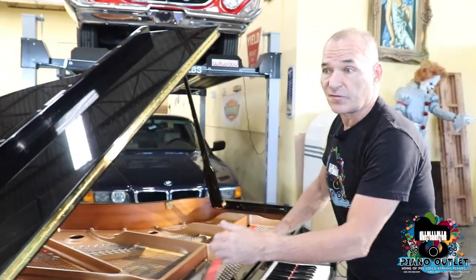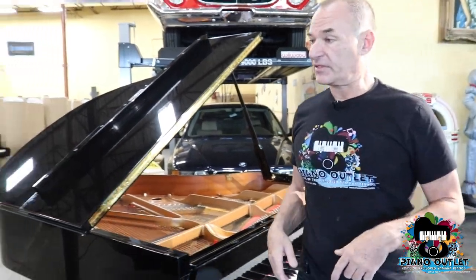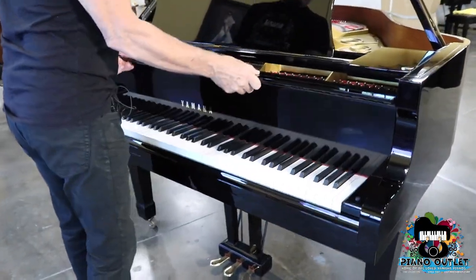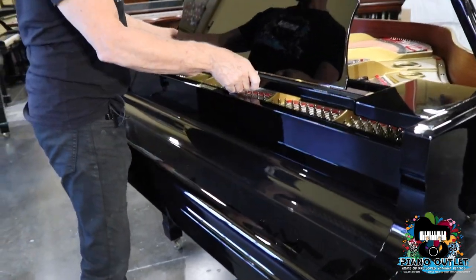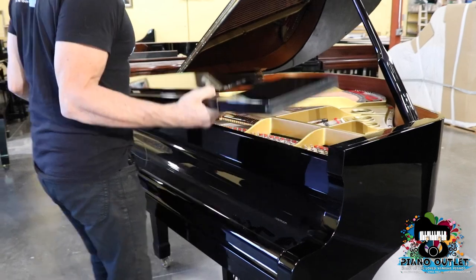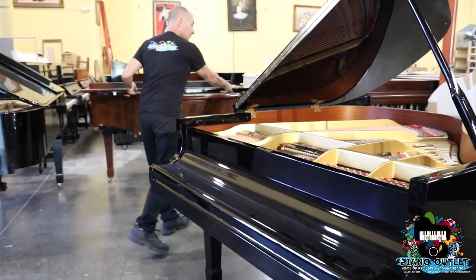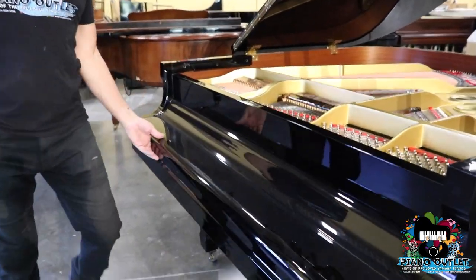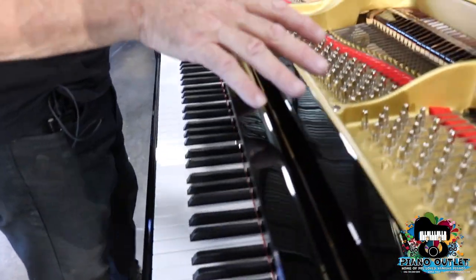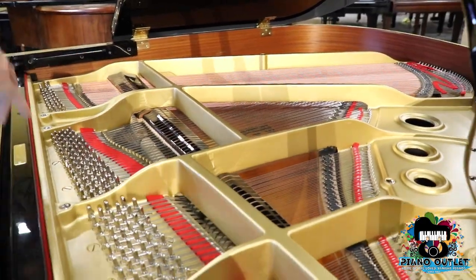They did do some improvements from the G1 to the C1. Let's use Ann's piano here for a second. The first thing you're going to notice is that in the G1 you have one, two, three, four braces in the plate.